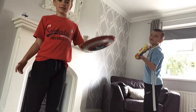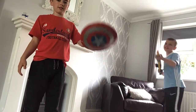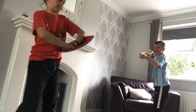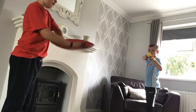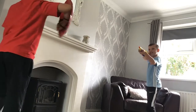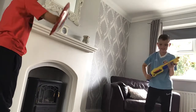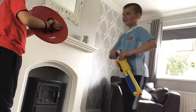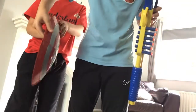This Vibranium shield is going to hold up against a shotgun. So in place. Oh my god, it's definitely not Vibranium. It broke.